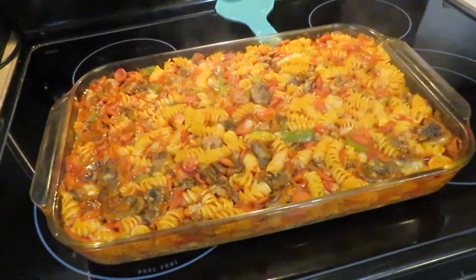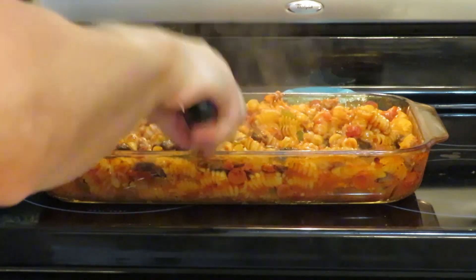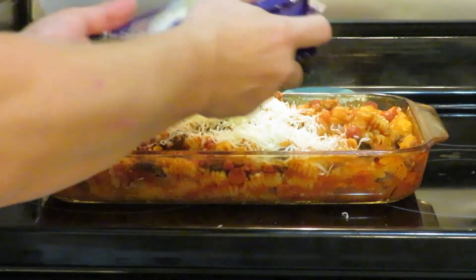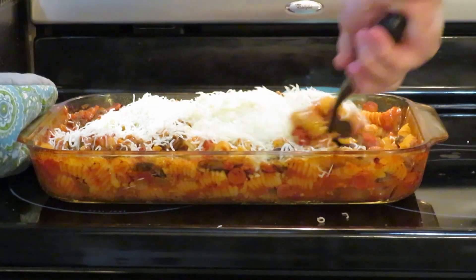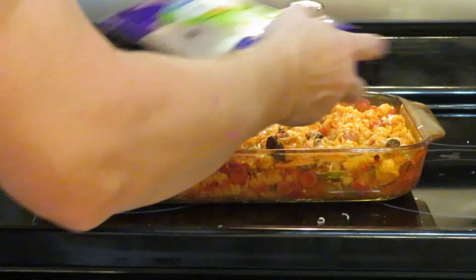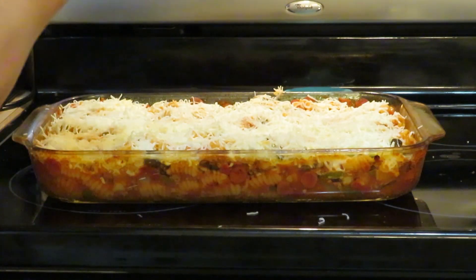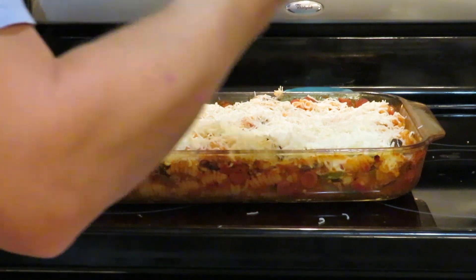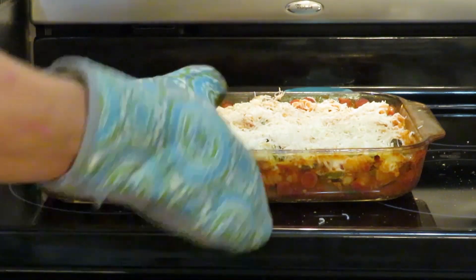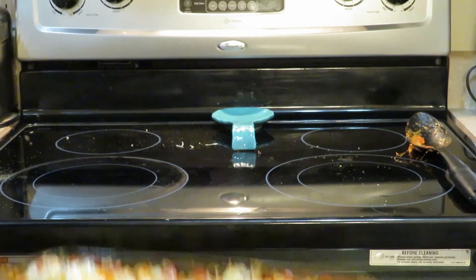All right, we are done — let's get this out of here. Oh, that smells good! We're going to give this a stir and add half of the cheese, just stir that right in. Then put on the rest of the cheese. We're going to take a little bit more of our Penseys pizza seasoning and sprinkle that right on top. Put that back in for another five minutes just to melt the cheese — use two hands this time!